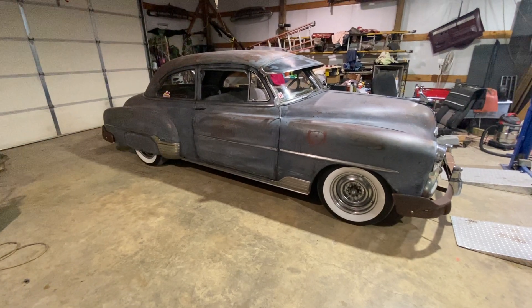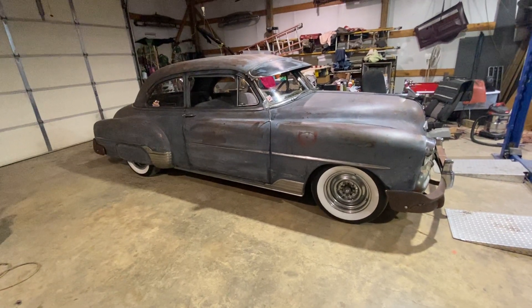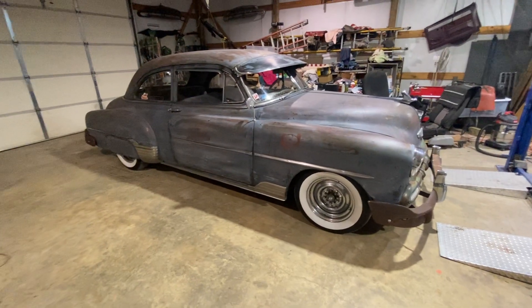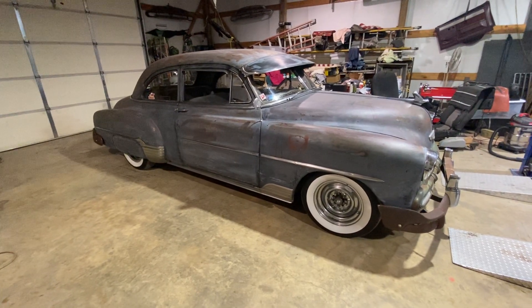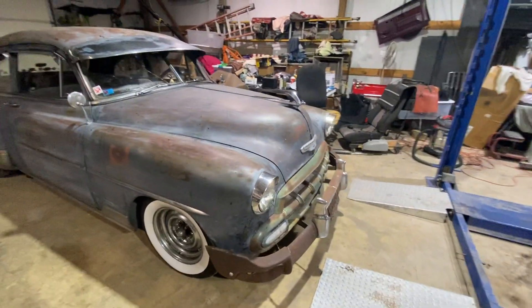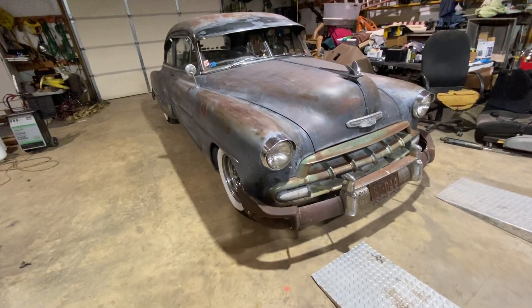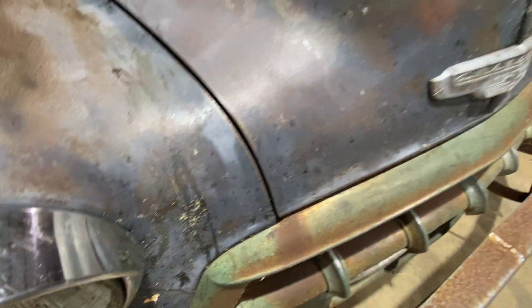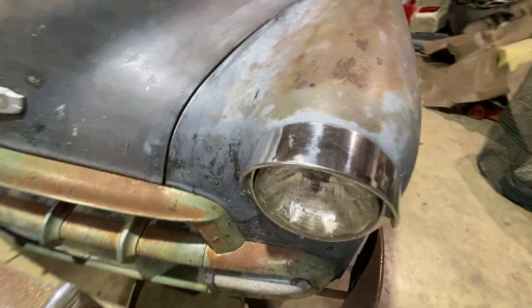I'm still sanding on it — I haven't clear-coated it yet. Just got back from about a thousand-mile round trip to Michigan and back with no issues. I drove it, did not trailer it. I tell people: if you see my car on a trailer, it's broke down or it's stolen, one of the two. Because I'll probably never sell it — it's like part of the family to me now. You can still see the bug splatter and stuff on the front; I haven't power-washed it or anything yet.